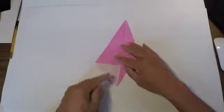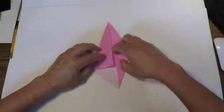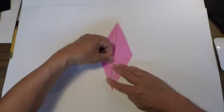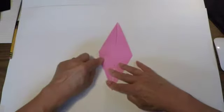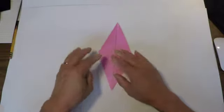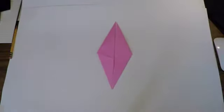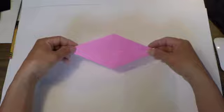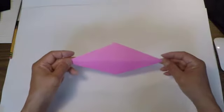This edge here is going to meet the center line. So it looks like this on one side and like this on the other side.